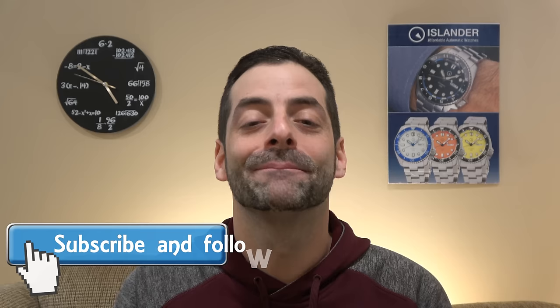Hi, this is Mark from LongEylandWatch.com and welcome to another episode of Watch and Learn. We're back teaching you all things wristwatches. Today we're going to cover something called Secondhand Hesitation, Miota Stutter.